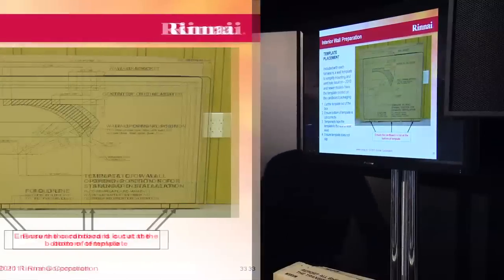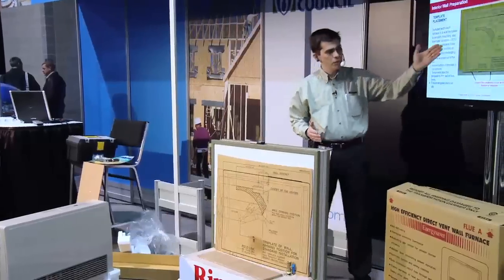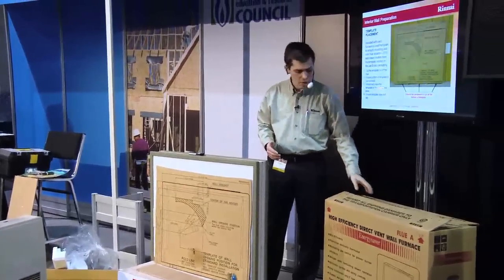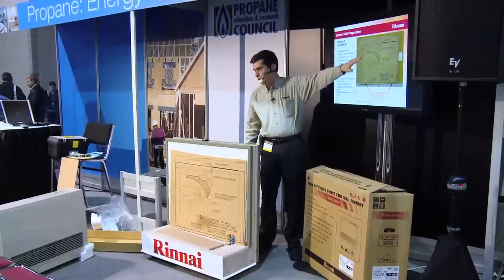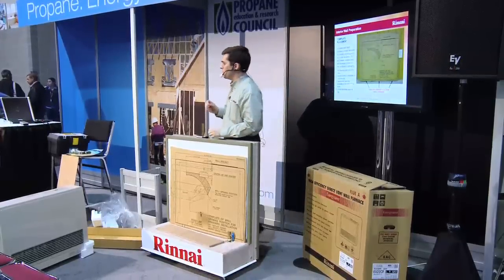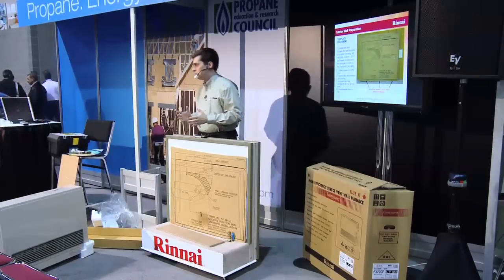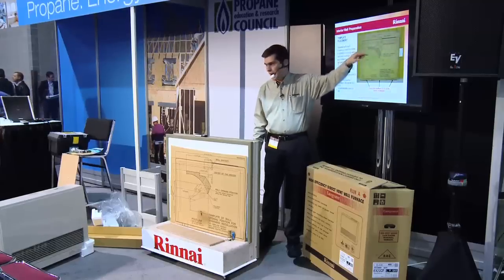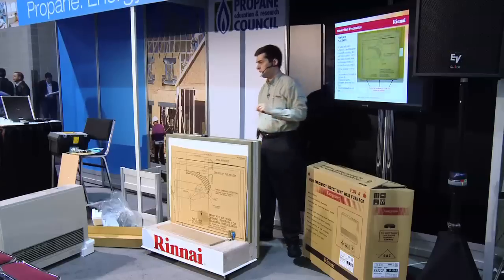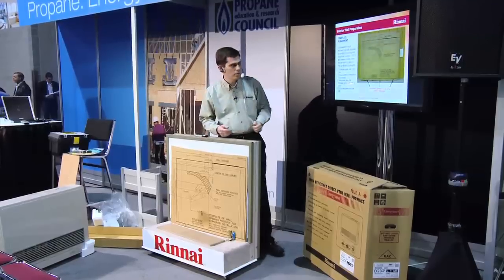We're going to take our template here — I'll pass it around if you want to look at it. The template makes it pretty easy. It shows the actual footprint of the product. You cut it out of the back of the box. You have a shaded area where this arc is. The pilot bit of your 3-inch hole saw — as long as that pilot bit lands inside this arc, you're fine. The actual exhaust will rotate and move, so as long as you can get your pilot bit anywhere in this arc, you'll be fine.